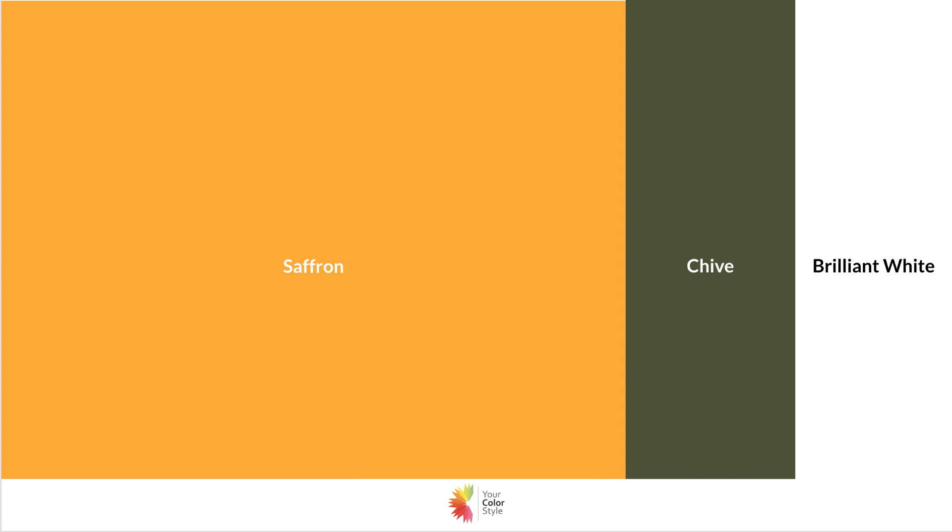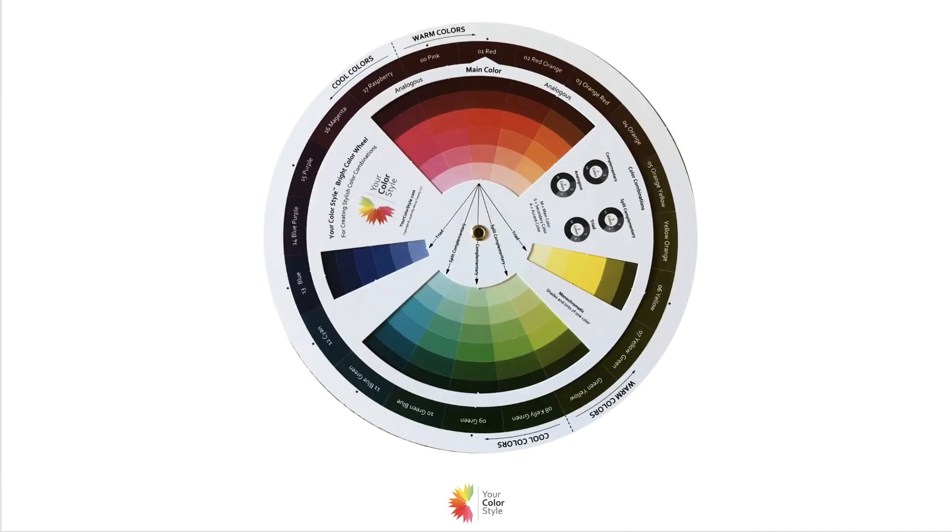One more combination: pair saffron yellow with chive. Chive is an olive green — it's slightly muted, and you're going to see it everywhere in the stores. Olive green is really on trend, especially in army prints and camouflage. It'll just be such a great look. You can use your color wheel on the site to help with color combinations, and check out your saffron guide inside your membership for even more ideas and to see how it looks on you based on photo examples. Hope you love it — have fun with it, thanks for watching!